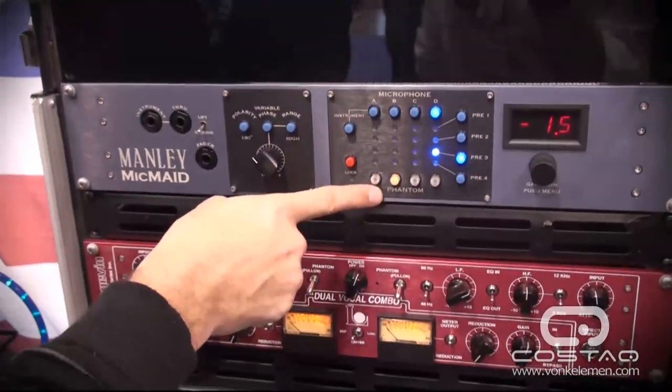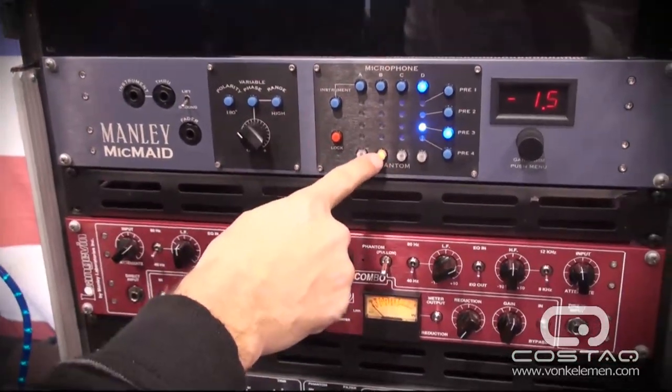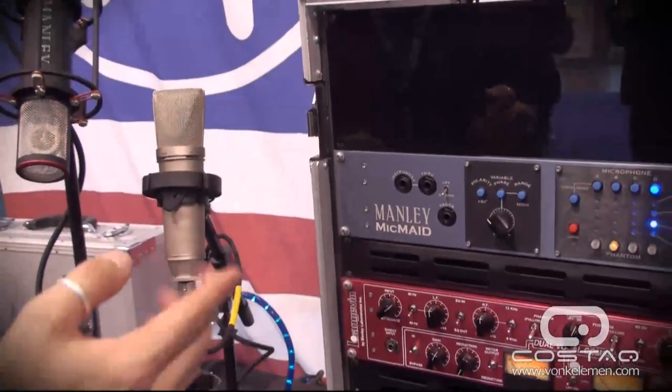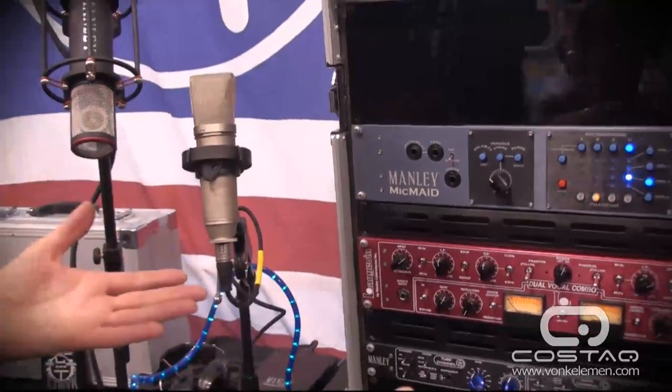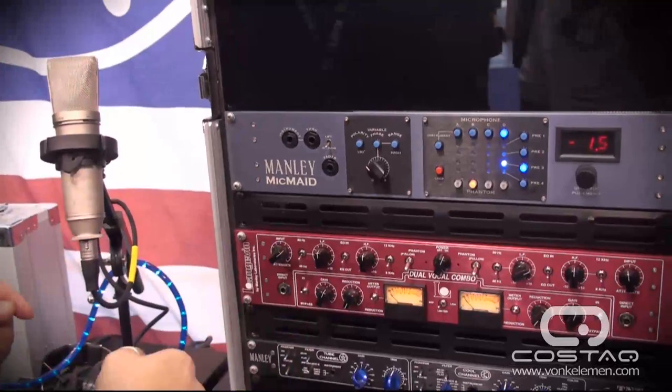Another clever little thing is that this unit supplies phantom power to your microphones. For example, this button is lit because this microphone needs phantom power. The Mic Maid supplies it because you don't want to switch phantom power across all the different microphones, since the other ones don't need it. So this one does — we supply it, problem is solved, and we're not damaging any microphones.